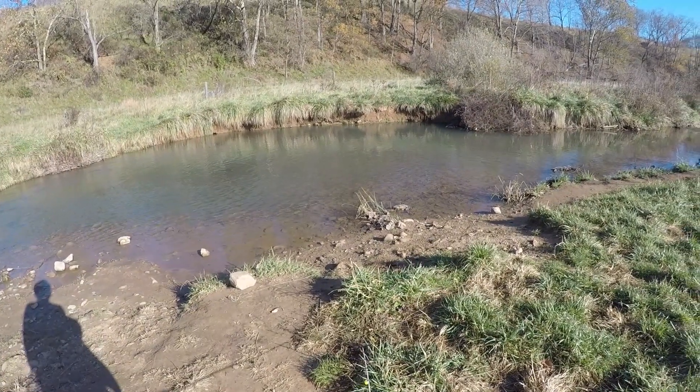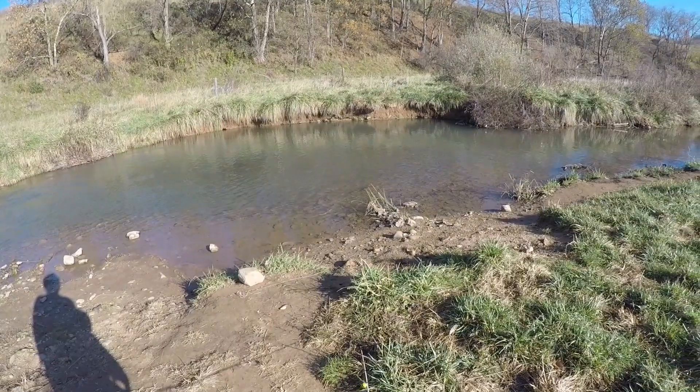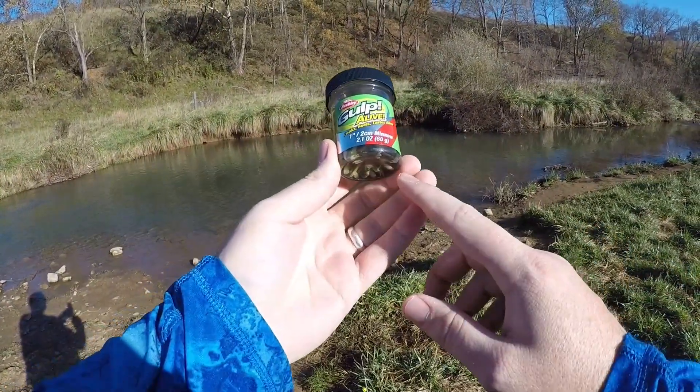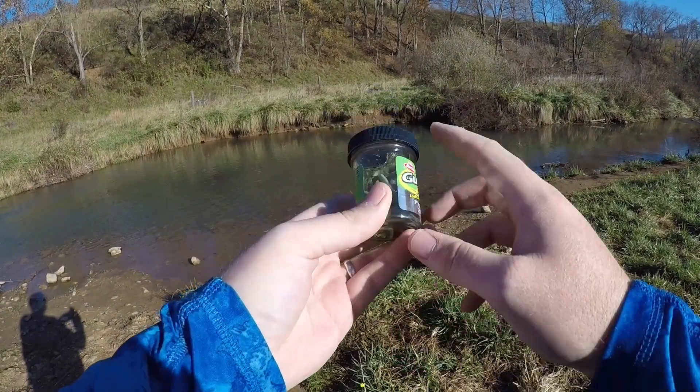What's up guys and welcome to another episode here on NRV Outdoors. We're here at the old trout stream to do another really awesome little bait review. For today's video we have got the Gulp Alive 1-inch Minnow. And in my opinion this is the absolute king of small minnow baits.